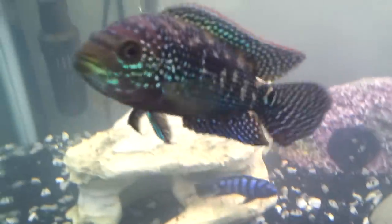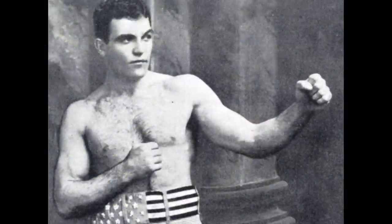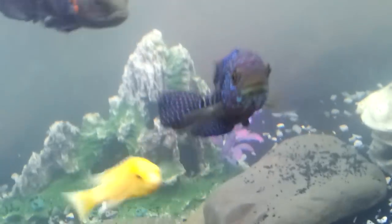A good place to start is the name — Jack Dempsey. Heard that name before? Maybe it's because he was an American heavyweight champion boxer in the 1920s — 25 knockouts in the first round.